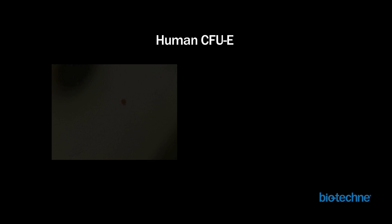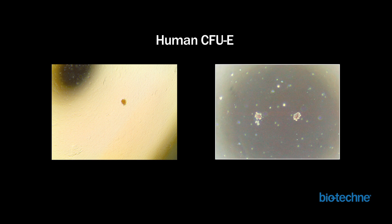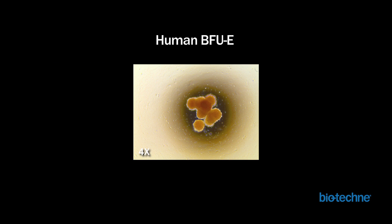CFU-E colonies, which represent more mature erythroid colonies, can be distinguished by their smaller size, more tightly packed colonies, and less intense red color compared to BFU-Es. These two images are examples of human CFU-E colonies. Now compare them to this image of a human BFU-E colony.